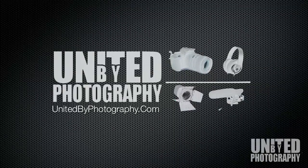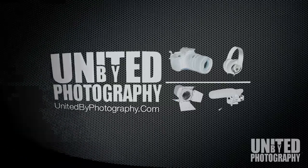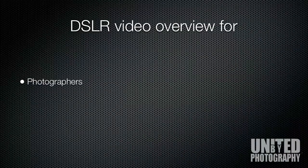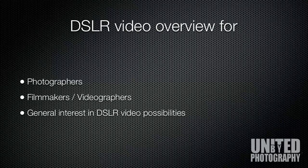Hello, welcome to United by Photography. In this DSLR video guide today we will cover HD recording options with different Canon cameras. This guide is suitable for photographers, videographers, filmmakers and those with a general interest in DSLR filmmaking and production.